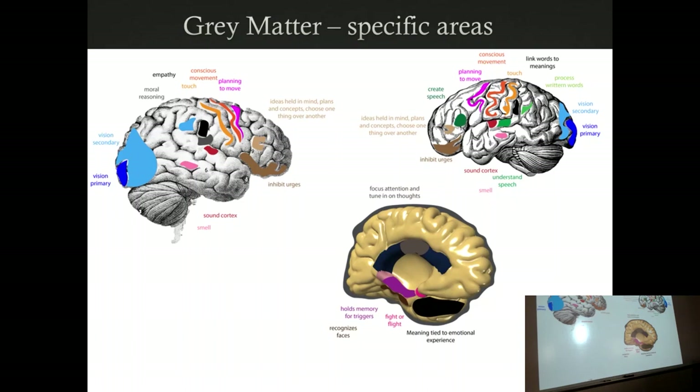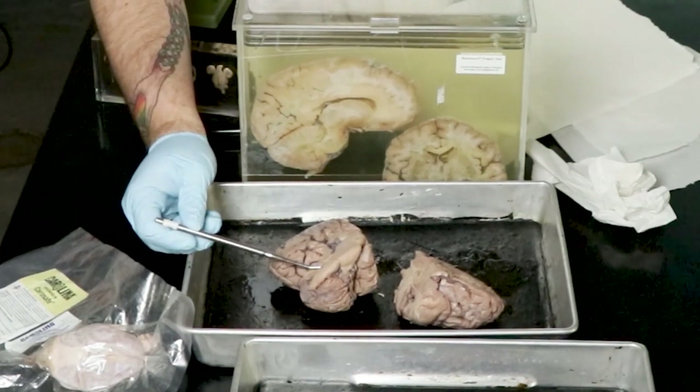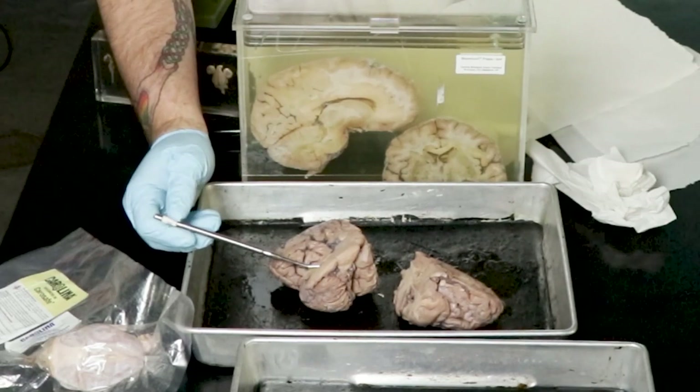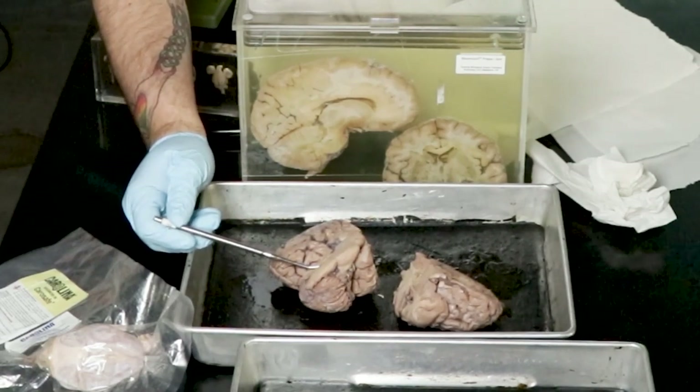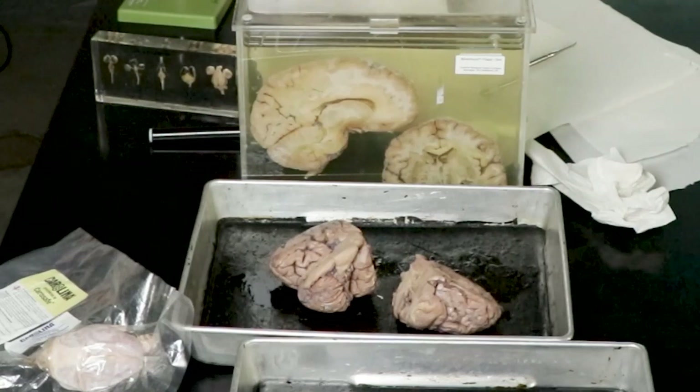We often teach babies sign language at about eight months, whereas their usual first spoken word is about a year. At eight or nine months they can understand words — Broca's area and Wernicke's area are developing — but coordinating between Broca's area and the cerebellum takes longer. Moving the throat is actually fairly complicated. If you grew up in a language that didn't trill R's, you know how hard it is to redo that. Takes a village to point a brain.